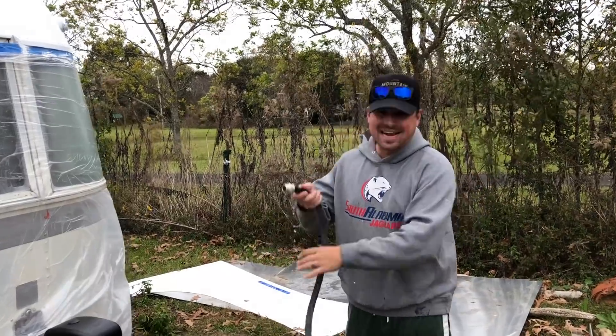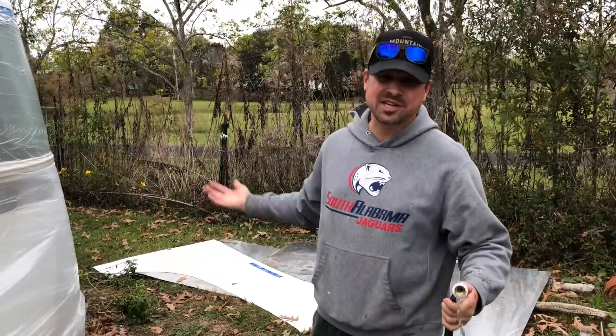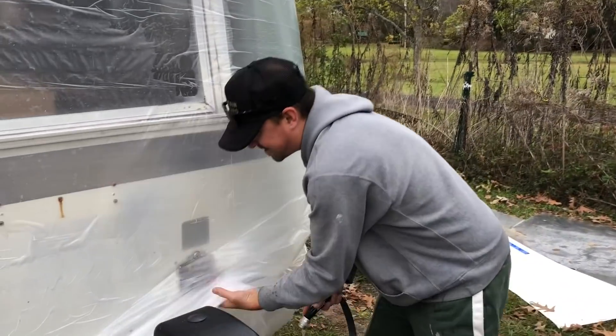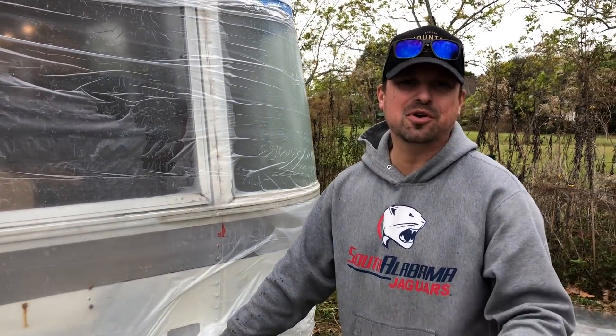All right y'all, I got the hose out and we're about to put water in this thing for the first time since we've gotten it, almost a year ago. Let's fill this thing up and see what happens. We got it going — we're going to let this fill up and I'm going to walk you through the system while the fresh tank fills up.